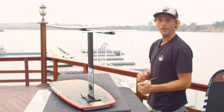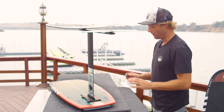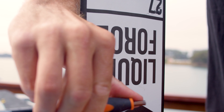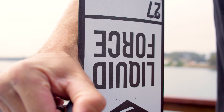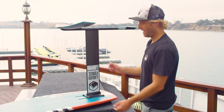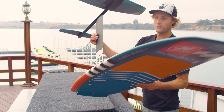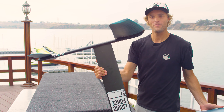Now that we have everything assembled, we're going to go back through and make sure everything's tight. Very important every time you go out foiling — just make sure all your screws are tight. They will loosen up after a few rides, so it's good practice to tighten everything before you go out. Just double check. Now we have your brand new pod foil all put together — looking super fun, so go out and have some fun!